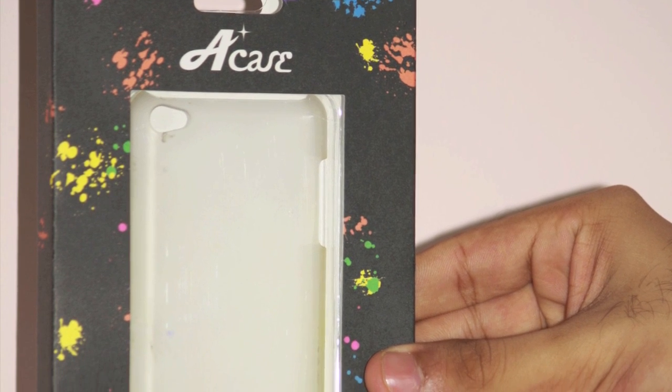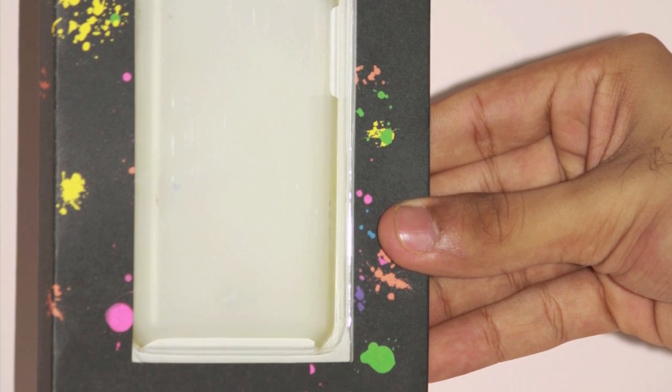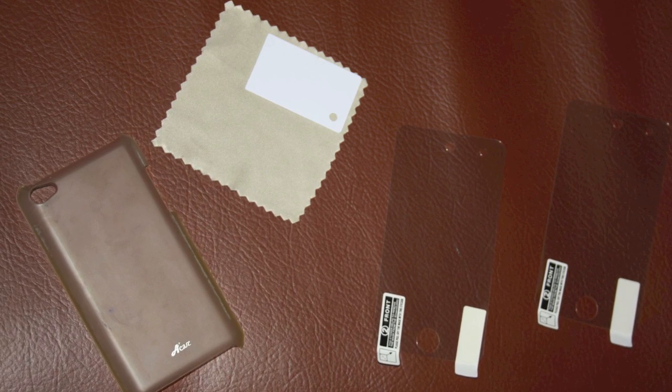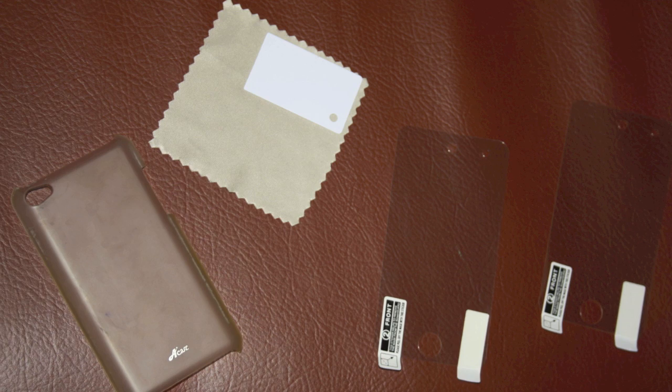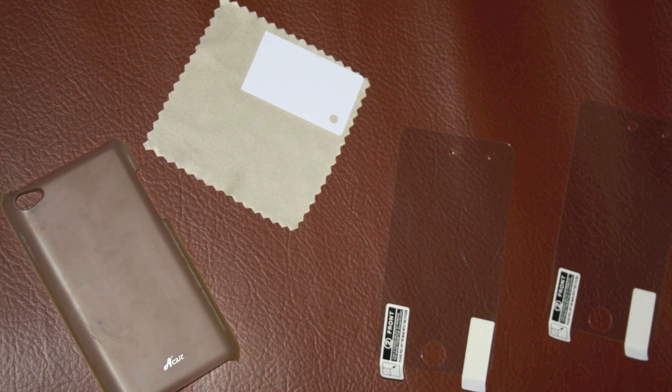We have already reviewed the A case for iPhone 4 and we were very impressed by the simple design and the cheap price. Well, the iPod touch 4 case is no exception. In the box you get a case, cleaning cloth, and two screen protectors, which is very nice.